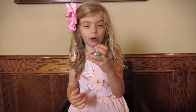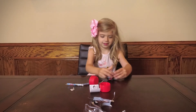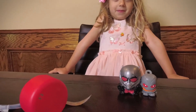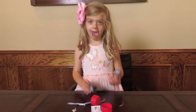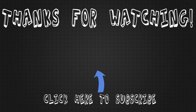I sure wanted this guy. Thanks for watching. We'll see you next time. Bye-bye!